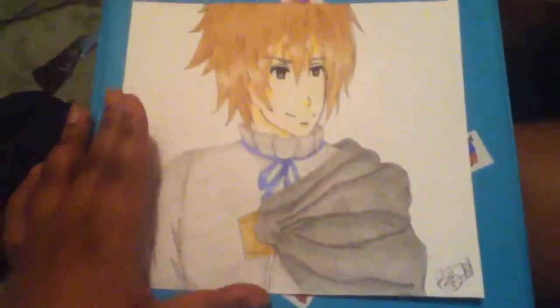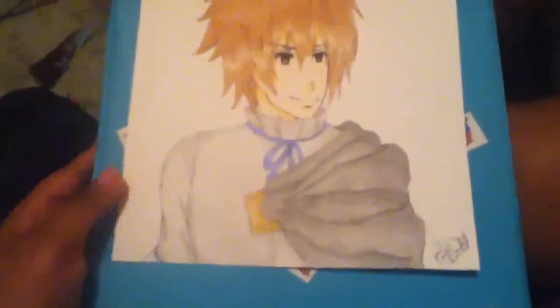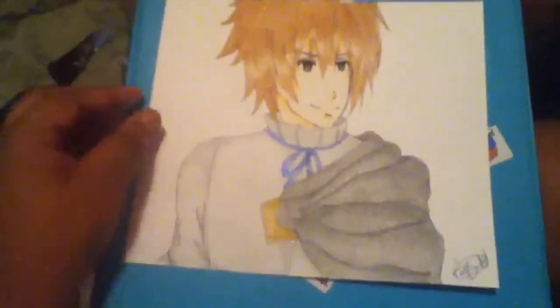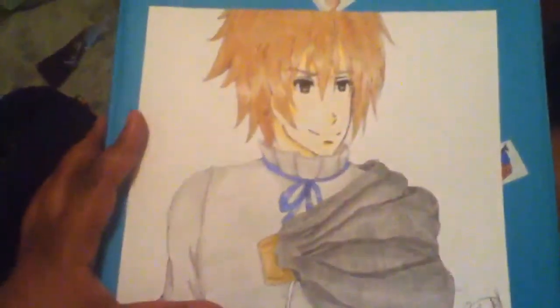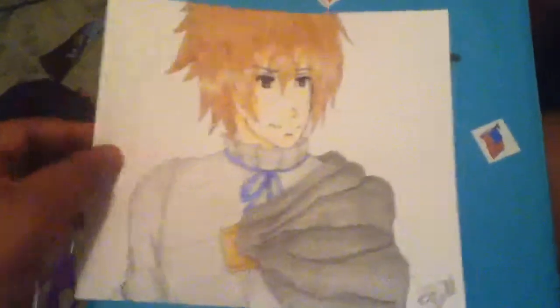This anime is not old, but it came out around 2012, 2013, around there — I think it came out 2011, I'm not sure. He's my favorite character out of the show, so I really liked how this picture came out.